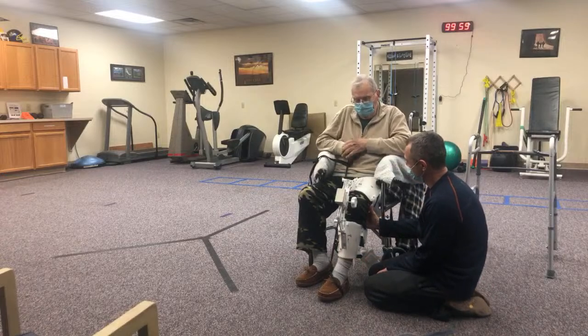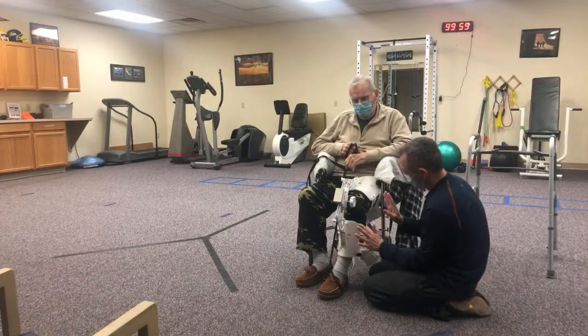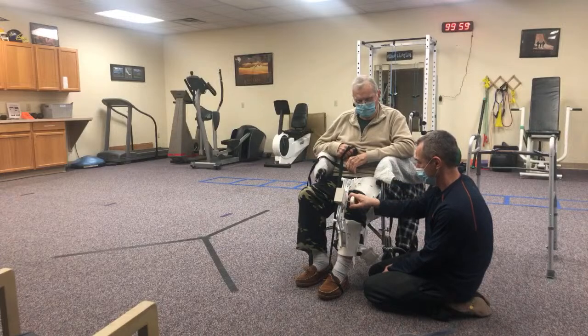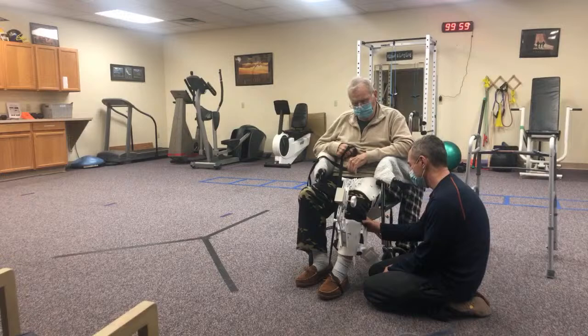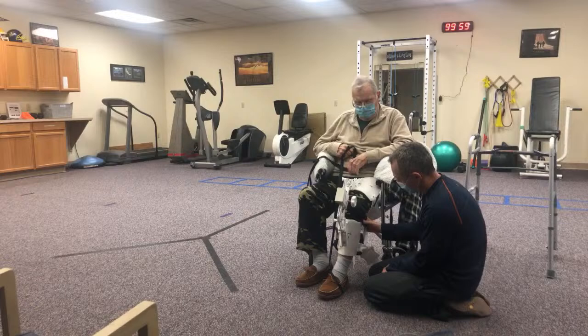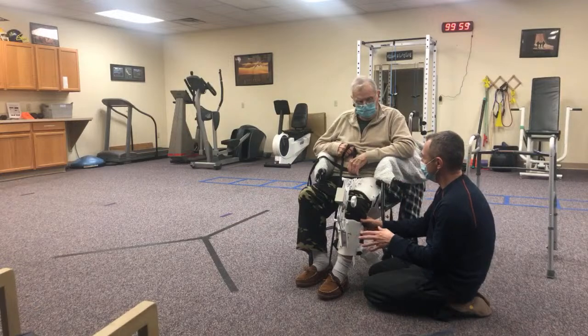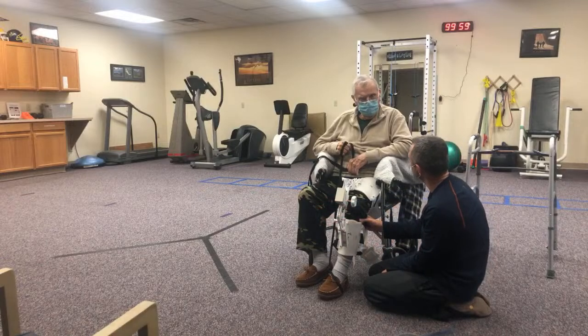Let's give it another little pull. The best range of motion you had when your therapist at home was pushing was 83. Do you remember how close to zero you got when it was going straight? No, okay - you might not remember that, or he might not have made an issue out of it.